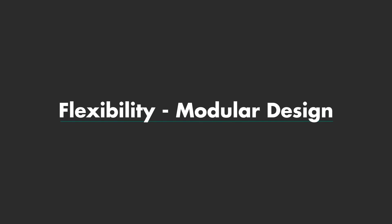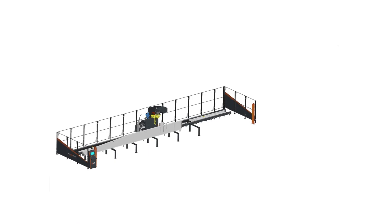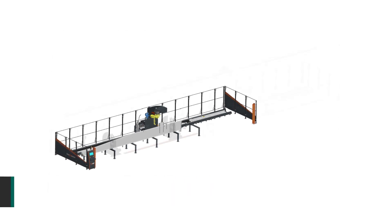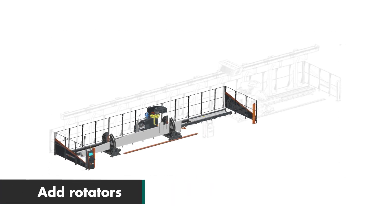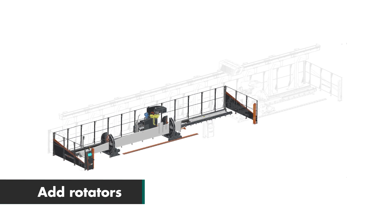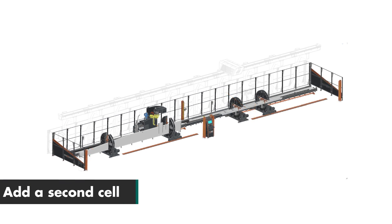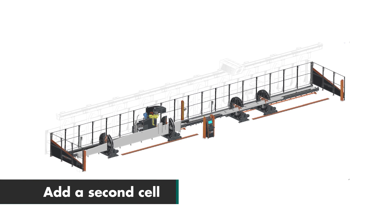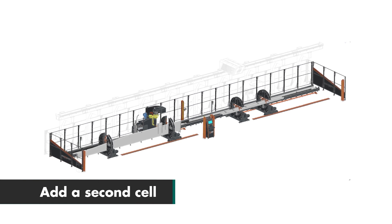Flexibility — order the setup to suit your requirements. Option 1: entry level robotic welding with static bench. Option 2: adding rotators to a single cell reduces the requirement of a crane to rotate the material. Option 3: add a second cell, enabling the machine to process welding in one zone whilst a fabricator tacks a second beam in the second zone.